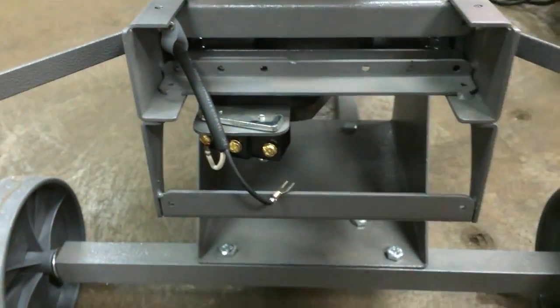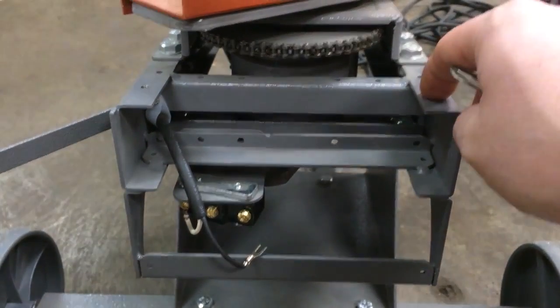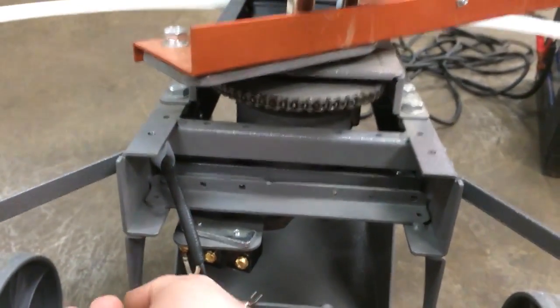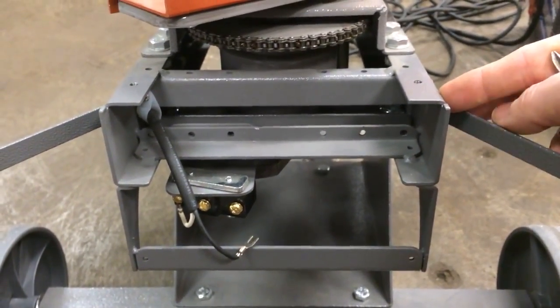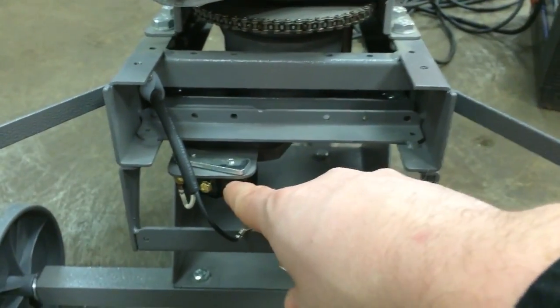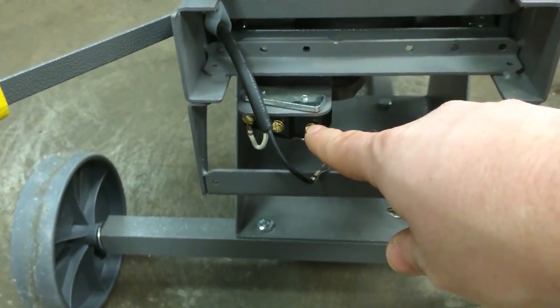To access the limit switch, there's going to be a cover over the top. On a Wheelie Bird, you're going to have four screws — one up here, one over here, and two on the bottom. Remove those screws and that panel will come straight off. On an Easy Bird, you're going to have a bolt up on top, one on the bottom, and the same on the other side. Remove those and that panel will pull straight off, and you'll see the limit switch. So we took one wire off the limit switch, taking it out of the circuit.